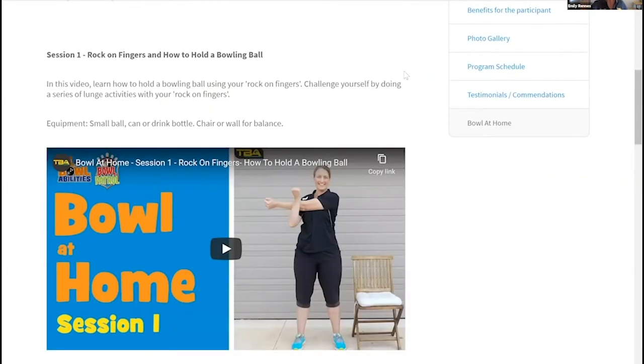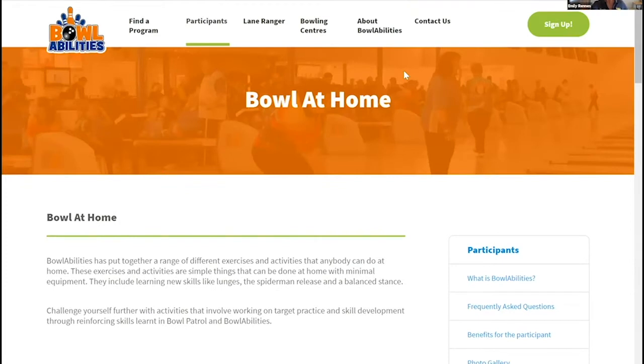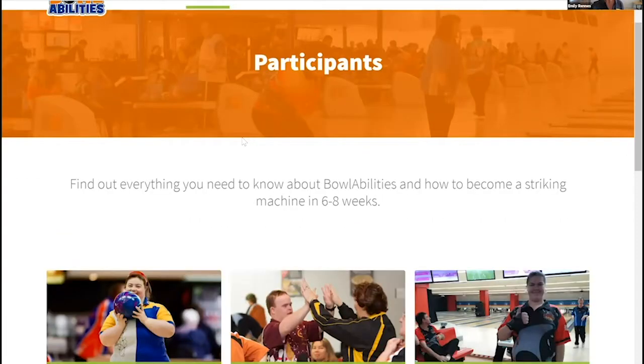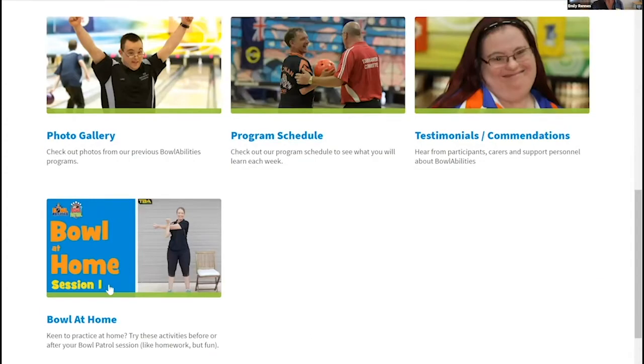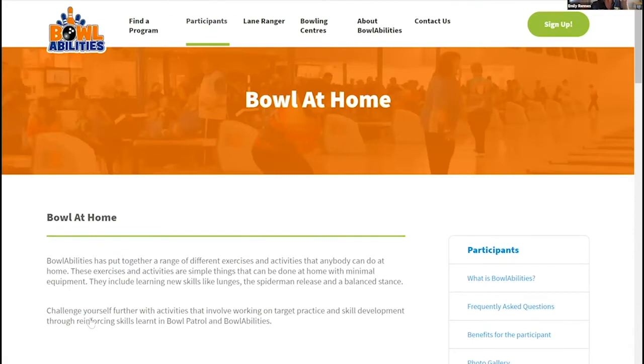You can learn all about this program and how you would learn to bowl if you went into a center. Not all centers are offering this program at the moment, but you can email us and we'll let you know when there's a program happening nearby. For today, we're under the participants tab, scrolled down to the bottom where our Bowl at Home videos are.